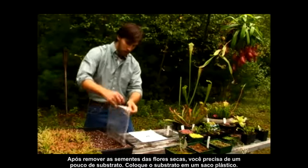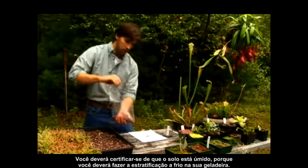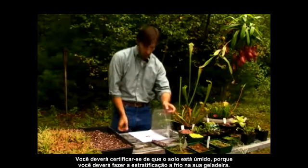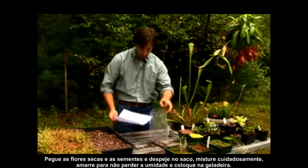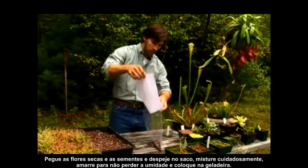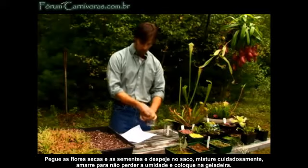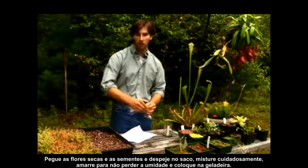You want to make sure the soil is damp or humid, because you're going to do the cold stratification in your refrigerator. Take the pulverized flowers and the seeds, dump them into the container, mix them thoroughly together, and place a tie to lock in the humidity.